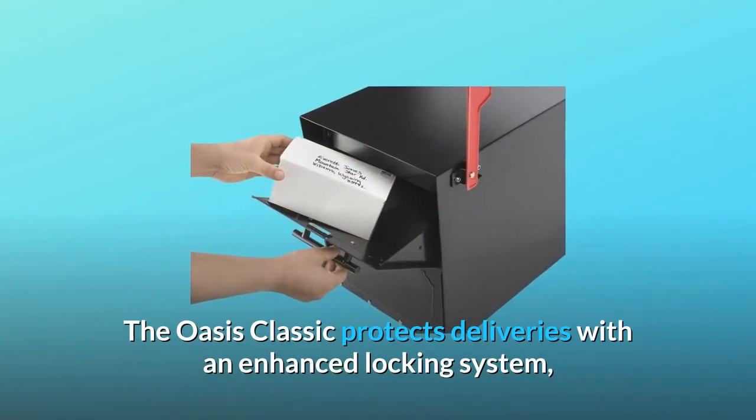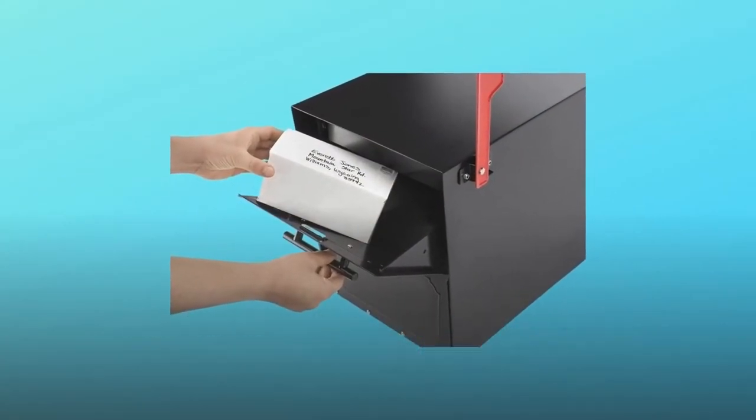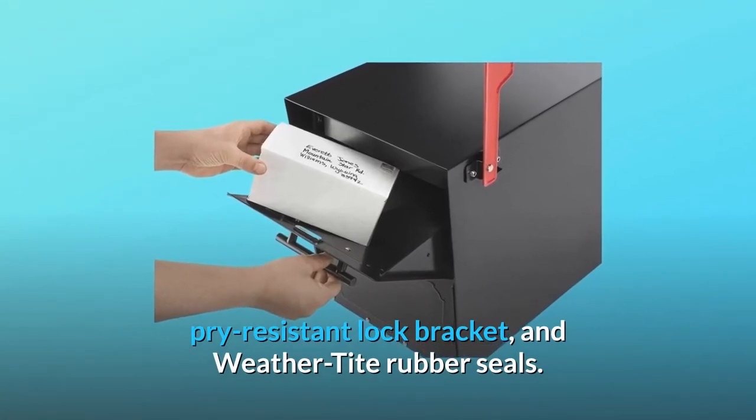The Oasis Classic protects deliveries with an enhanced locking system, pry-resistant lock bracket, and weather-tight rubber seals.